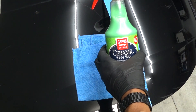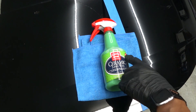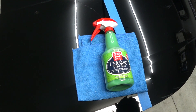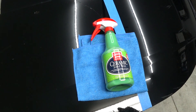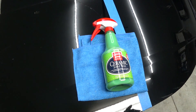Ceramic is that buzzword — SiO2 — it's not new to most detailers, but to consumers who have never heard of ceramic or SiO2, they don't know what any of that means. Those are the hot buzzwords for the consumer line. For most detailers, ceramics and SiO2 have been around for several years.